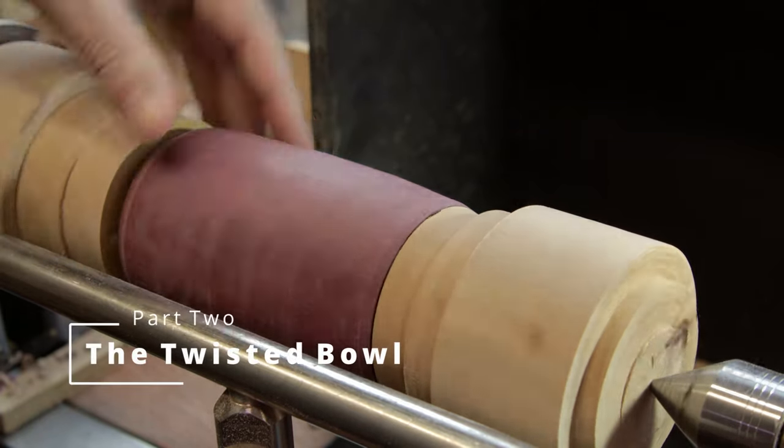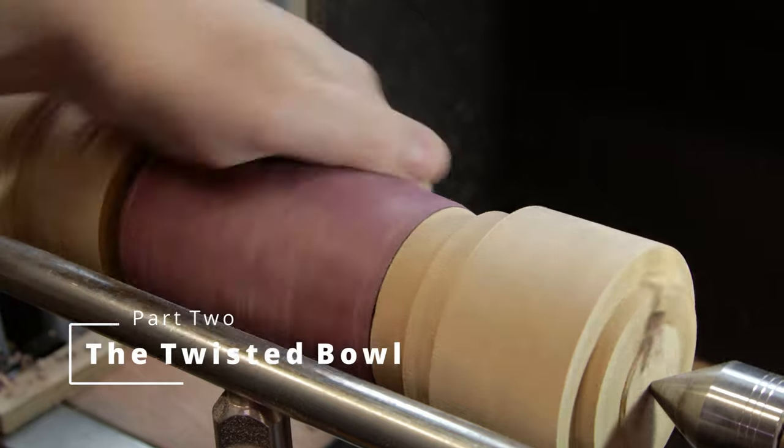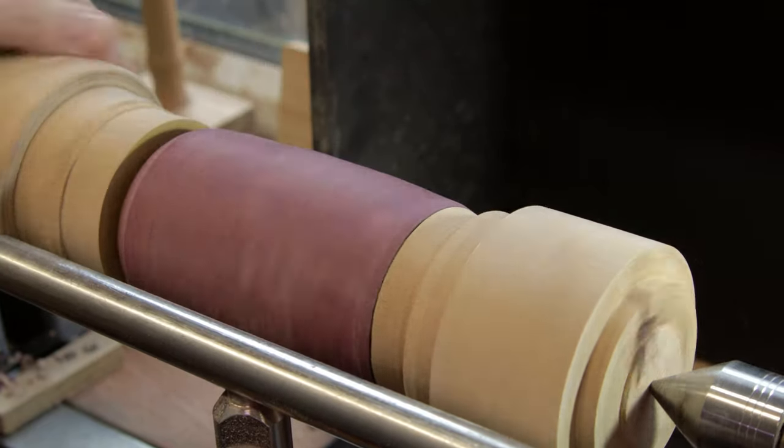So I need to just take this flat spot off and shape up this end a little bit, and then we'll be ready to mark out for the offset turning.